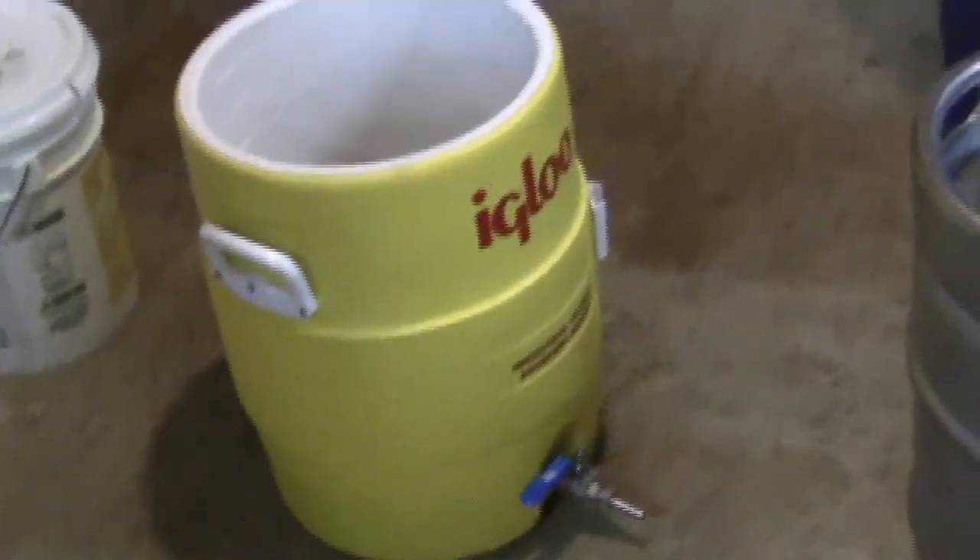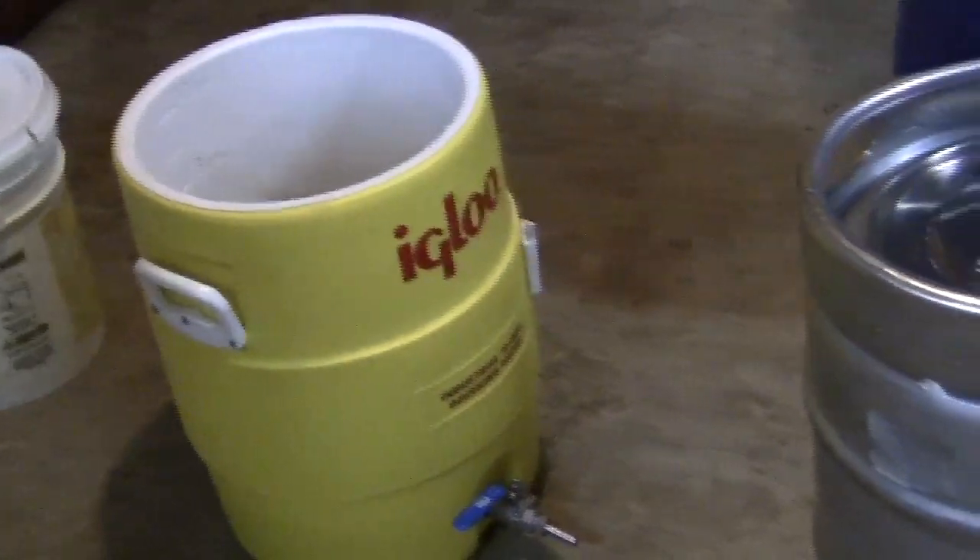Mash out is mainly designed to stop enzymatic activity. There's a friend in the club who is convinced that if you have a nice hot mash at the 168-ish mark, your sugars flow easier and you get towards 90% efficiency in a home setup. I don't get that high efficiency, but I do try to reheat my runnings as I'm recirculating. I'll take a pot full and heat it back up to 170 before reintroducing it back to the cooler.